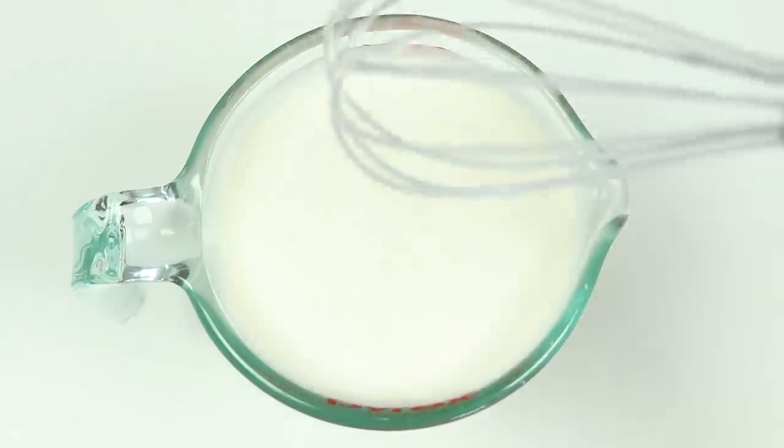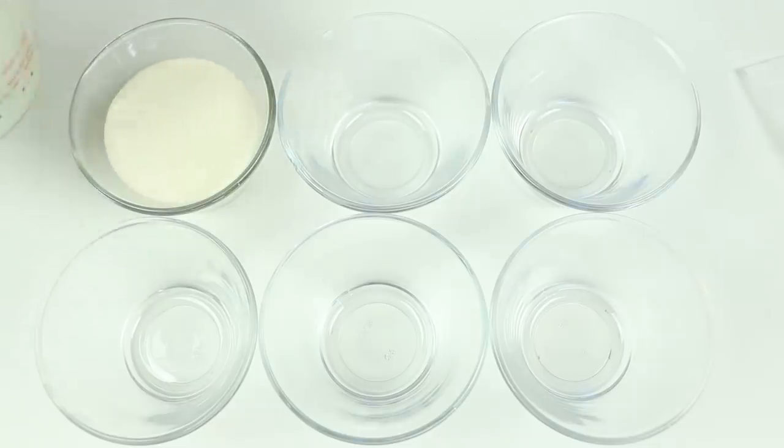Super simple! Your mixture is all done! You could just pour it into the mold like this, but I'm going to color mine. Let's separate this into six cups.